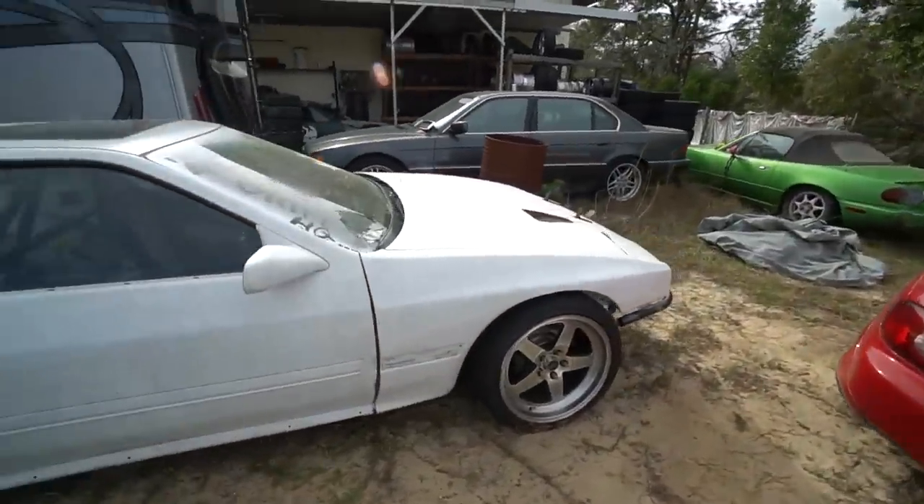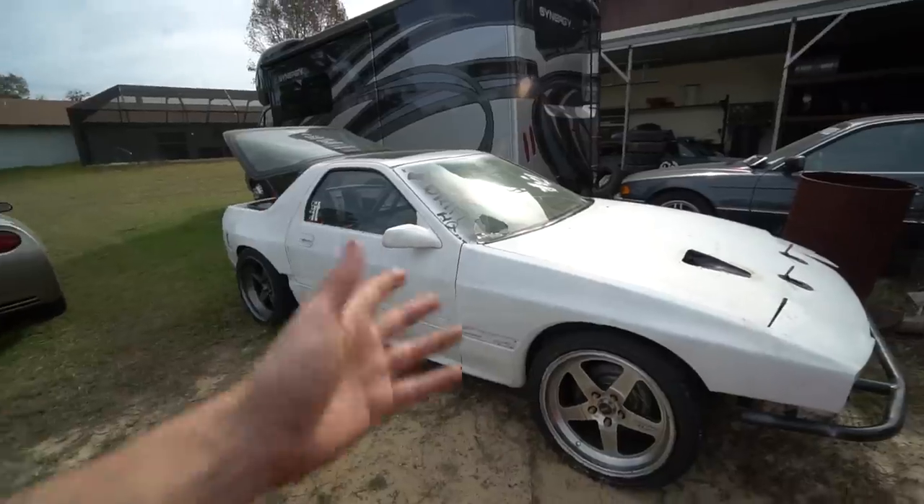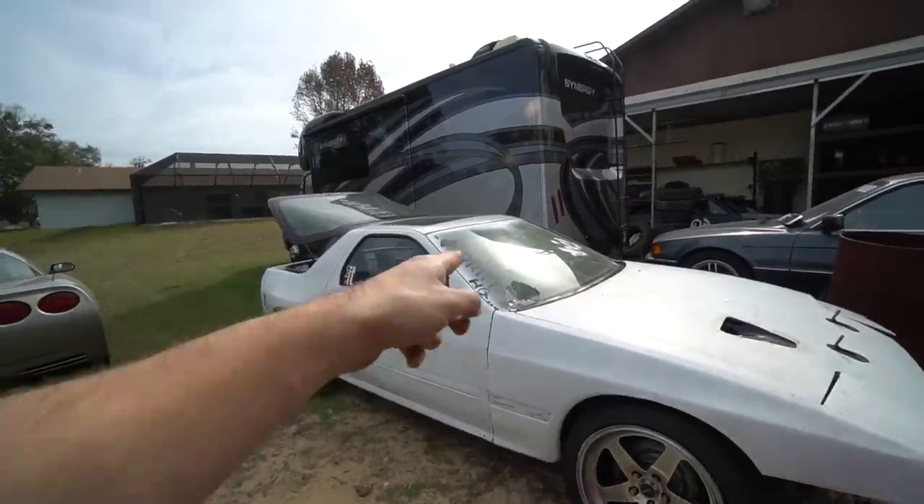I want to drive it at the next event. So we got tires, we got wheels, we got everything we need — we just need to get the car ready. Oh, and we need to do a windshield too.